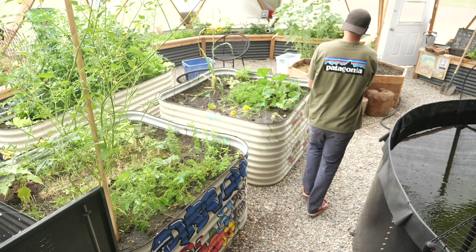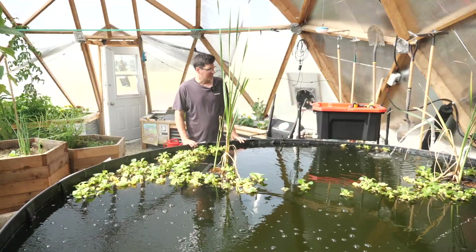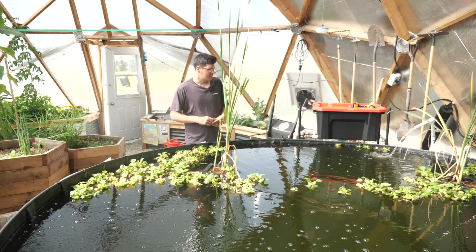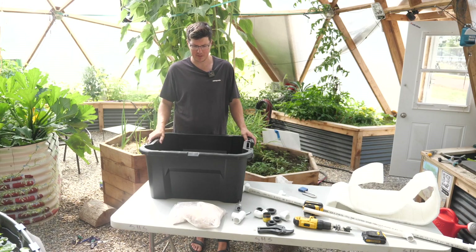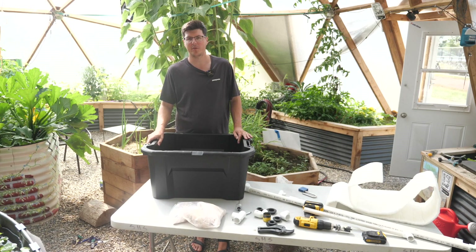Speaking of smaller projects, let's figure out how to make a DIY pond filter. This biofiltration will hopefully help with the clarity of the water and also allow us to maybe start pushing our aquaponics stuff just a little bit further. It's going to be fed by the 12-volt pump at the back of the pond and our hope is that this will help with some of the water clarification.